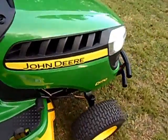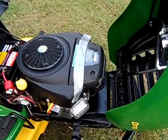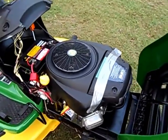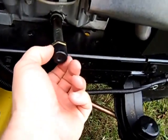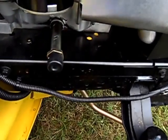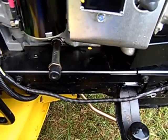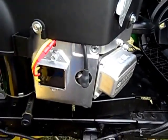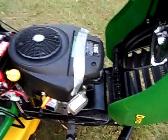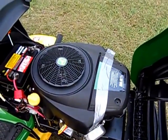This is a 26-horsepower 724cc Briggs & Stratton Extended Life Series engine. It's really easy to change the oil — you just grab this plastic cap with your hand, it's got a couple of nibs on it, you twist it off, let the oil drain, and pop it back on. No wrenches needed to change the oil. Spark plugs and everything are right out in the open — pretty easy to get at. It's a really nice 26-horsepower 724cc engine.